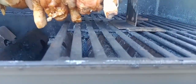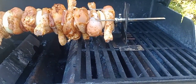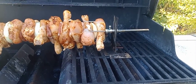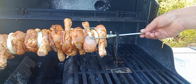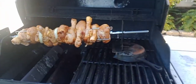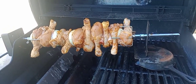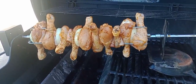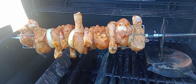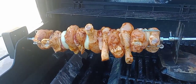We might have an issue here — the chicken is touching the grill. To fix that, I'm thinking I'll find something to raise this up so it won't touch. I can't close it all the way, but at least it's going.